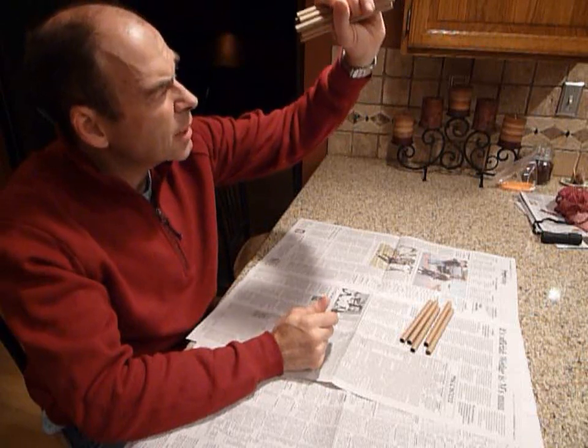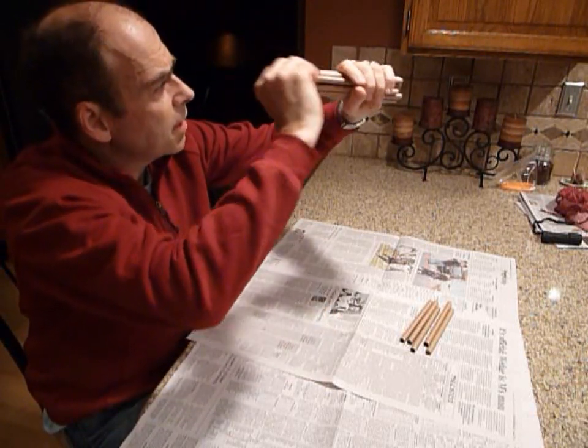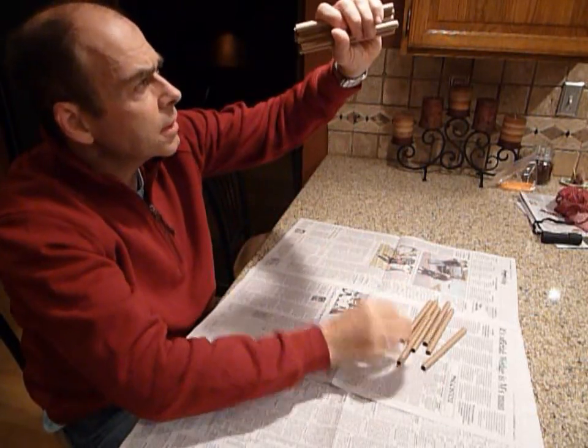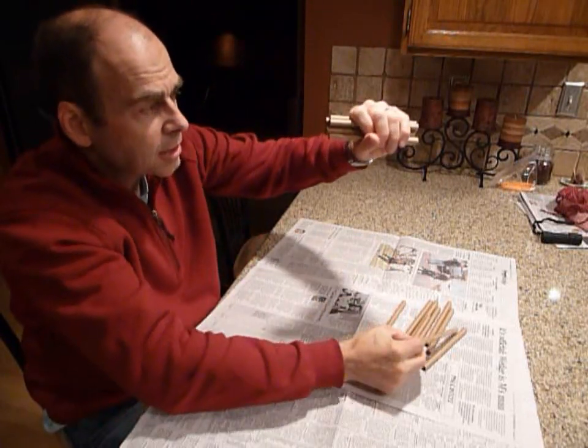So I'm going to hold these straws up to a light, and it's very easy now to determine that I've got about three — four actually — that have the hole blocked up.